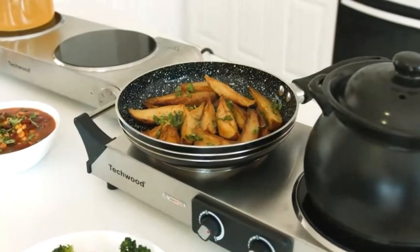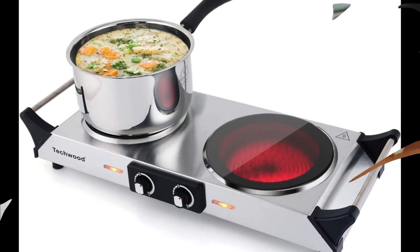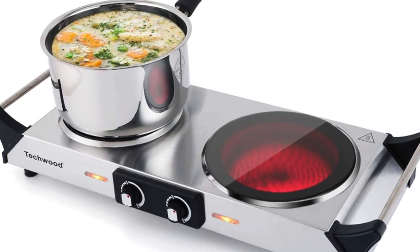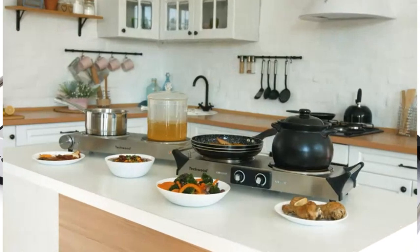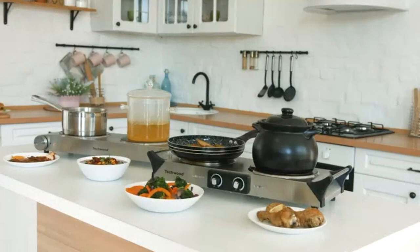Techwood 1800W Portable Electric Dual Burner Cooktop. The Techwood Countertop Dual Burner is perfect for campers and travelers who need an easy way to cook their food. This burner is lightweight and easy to use, making it the perfect addition to any camping trip or road trip. Plus, it's affordable, so there's no purpose in omitting it from your packing list.